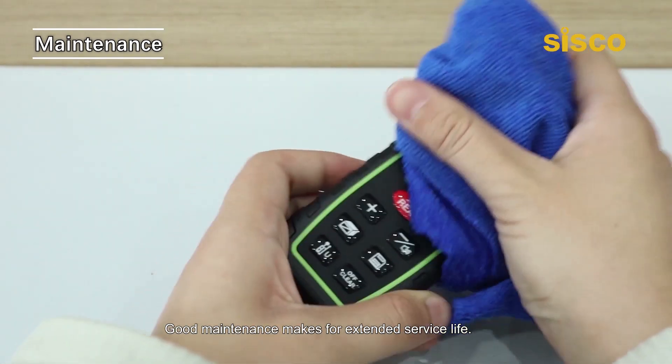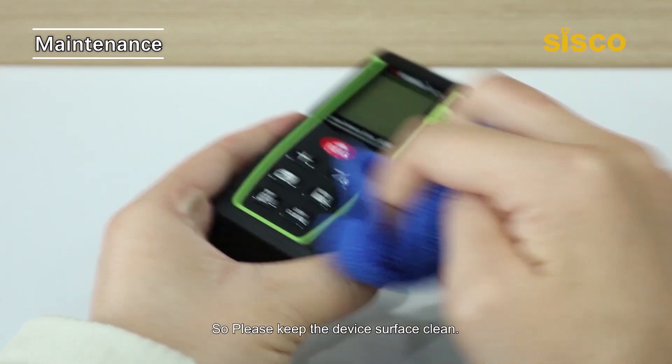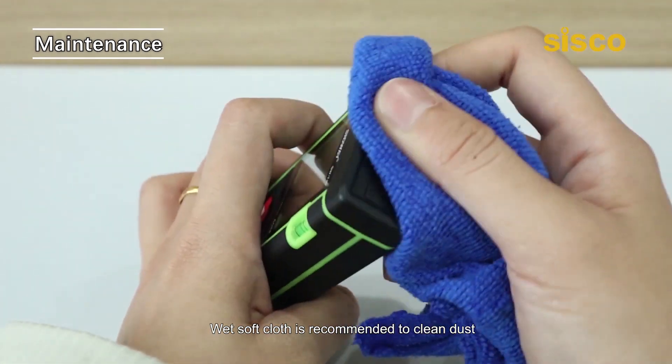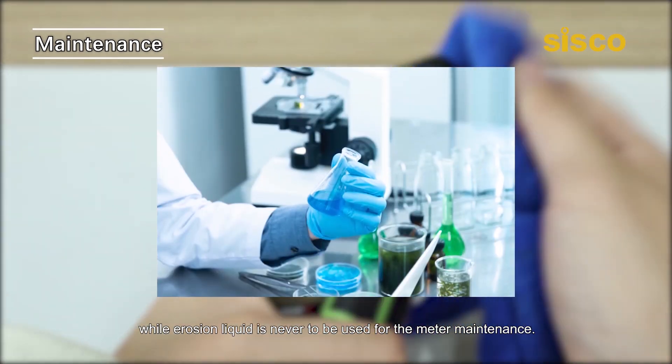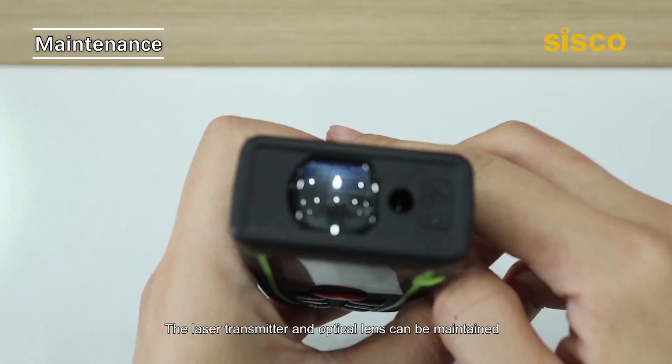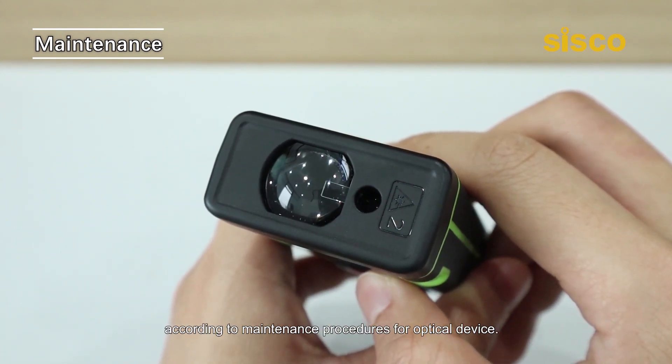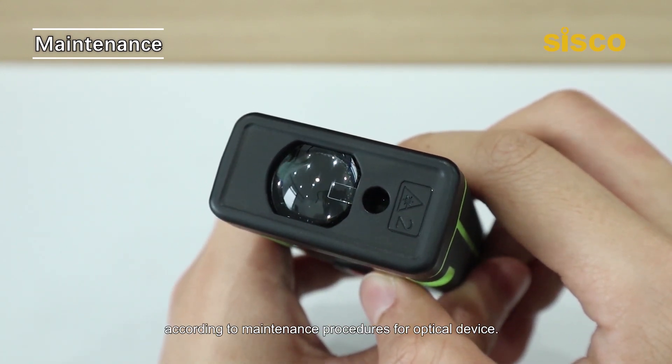Good maintenance makes for extended service life, so please keep the device surface clean. A wet soft cloth is recommended to clean dust, while erosive liquid is never to be used for maintenance. The laser transmitter and optical lens can be maintained according to the maintenance procedures for optical devices.